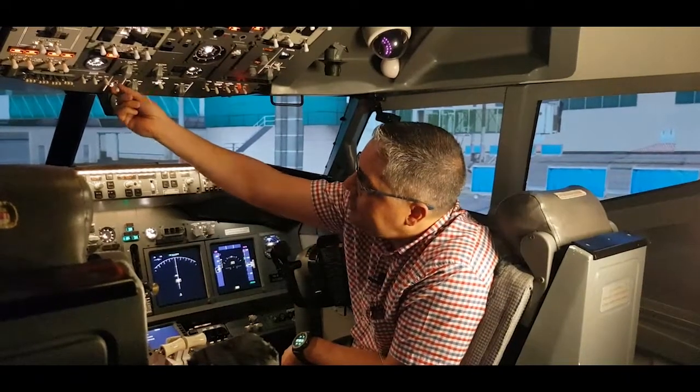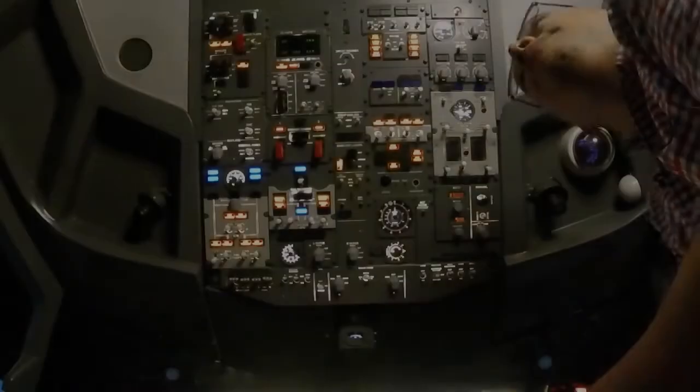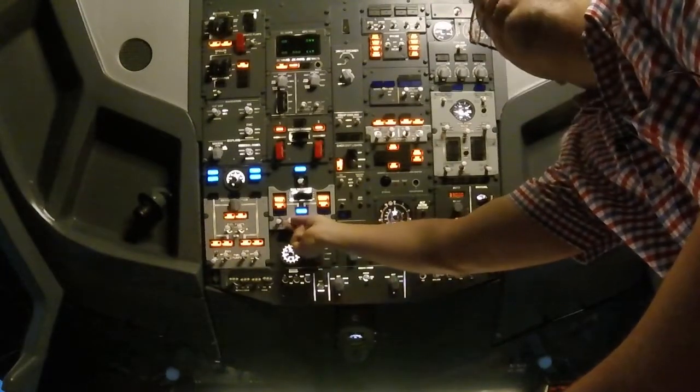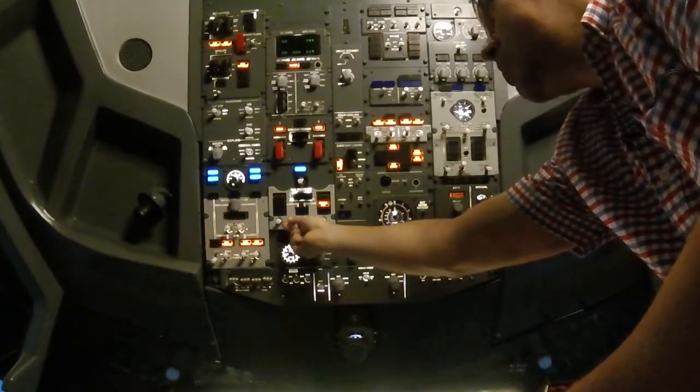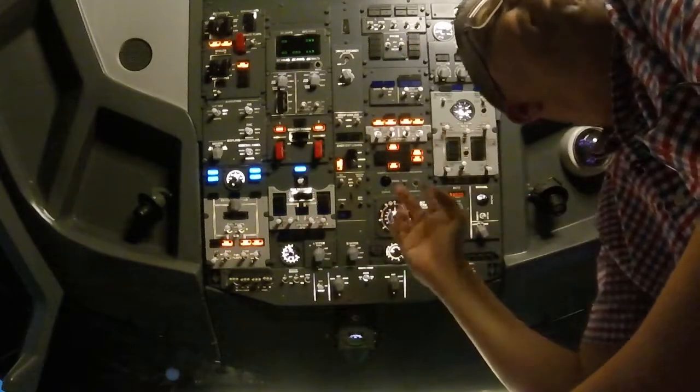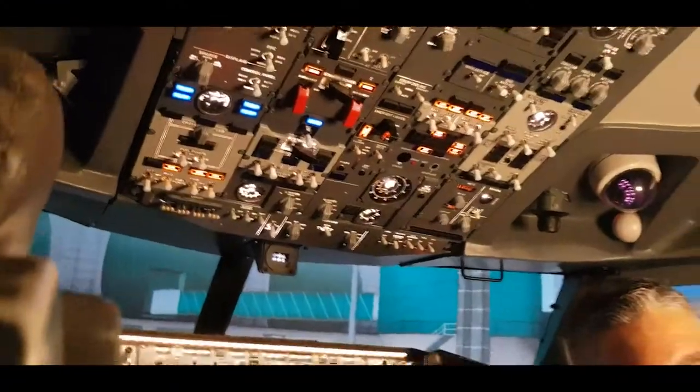Now that the fire test is completed, we can start the APU. Once the APU gen off bus light is illuminated, we can select the APU gen on bus. And this step completes the electrical power up.